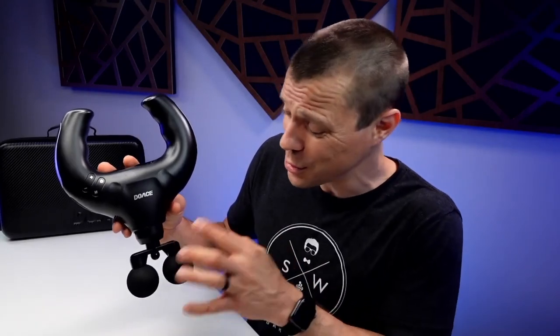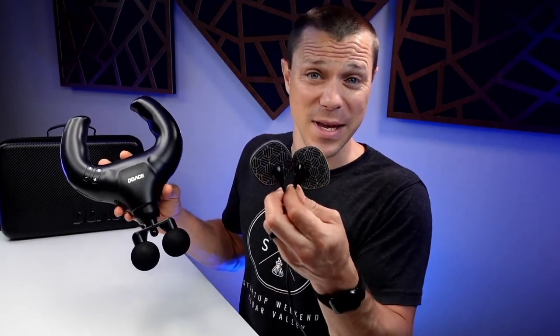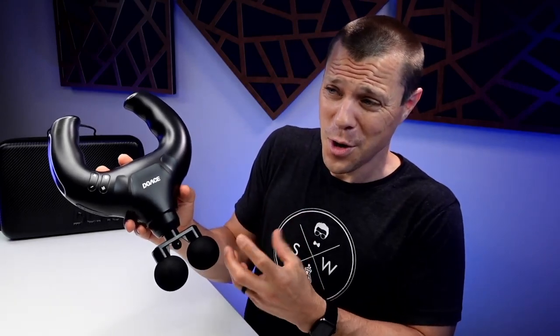This massage gun from Duace not only looks unique and has some unique heads, but also has some EMS pads — electronic muscle stimulation pads — which allows you to not only recover faster, but also build muscle quickly, especially after surgeries or major injury to get you back going quickly. So let's take a look.